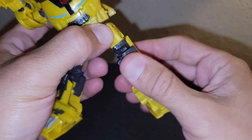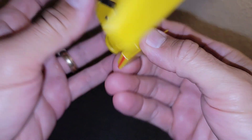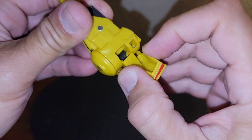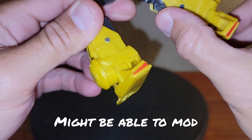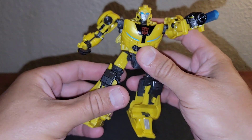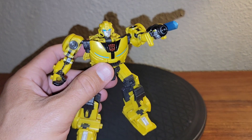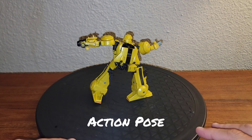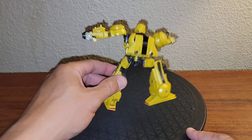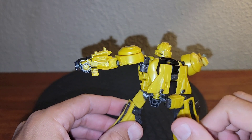You got the above-the-knee swivel there, right below the thigh. You get that much in the knee, and then you do get an ankle rocker — but due to how this folds up into the ankle, it loses the ankle rocker. You do got a peg that you can do some flying jumping poses, and he is quite poseable even still. He has his shortcomings, as I will demonstrate — you can manage some action poses with this guy.